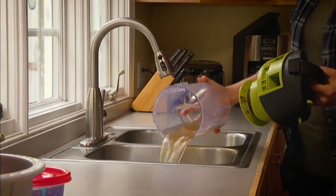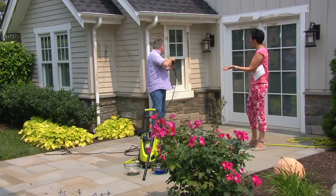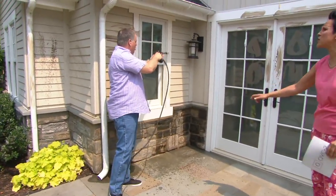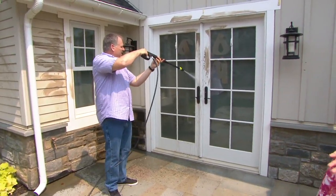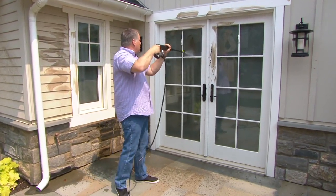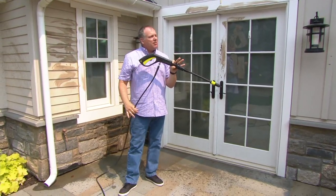Now you can do it on your own terms, whenever you want. This is also an ideal housewarming gift for a new homeowner, and Father's Day is right around the corner — ties are overrated. There isn't a mess this can't handle. I used my pressure washer on outdoor area rugs, and there were some areas where there was overflow — I could have used the wet vac to catch the water near the doorway. But you did it yourself, saved a lot of money, did it on your own terms, with no strangers on your house and no harsh chemicals.